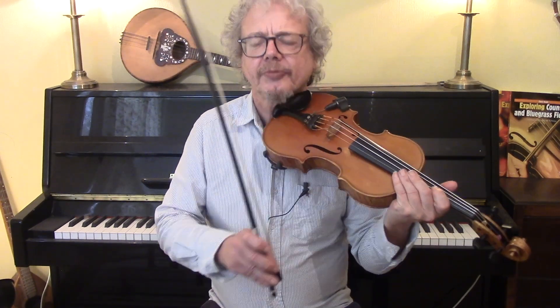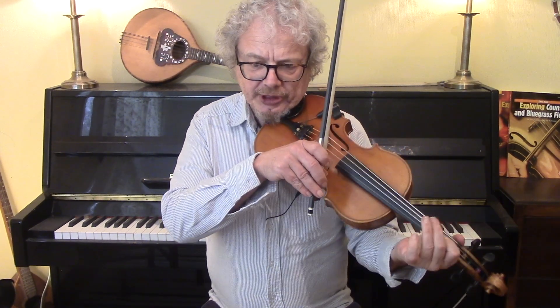So first of all let me give you the basic tune. We're in the key of G.